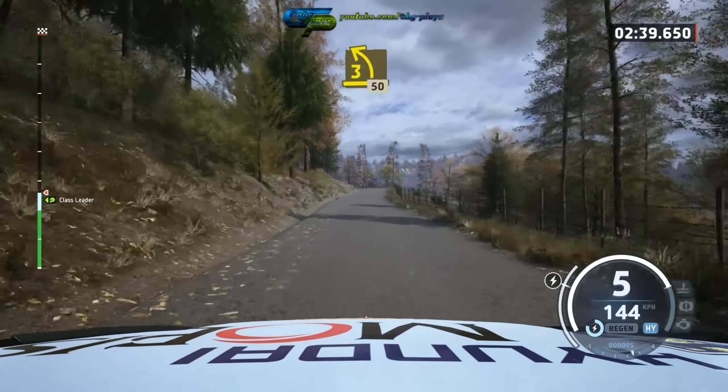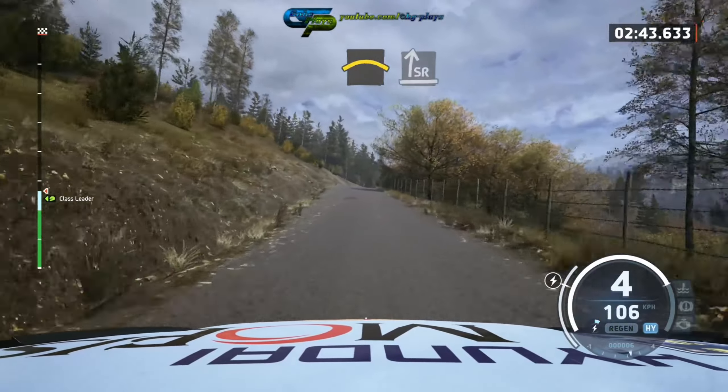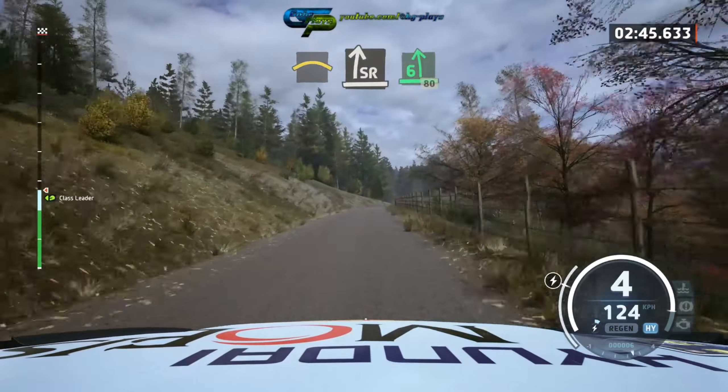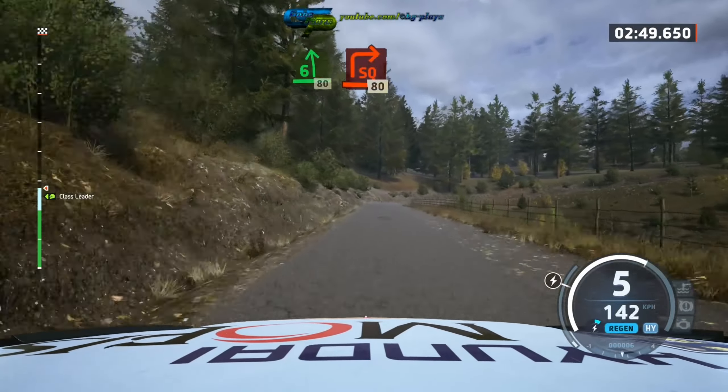Short, 50, crest, and slight right half long, tightens, into 6 left over crest, slowing, 80 mid, square right, mid, square right, path long.